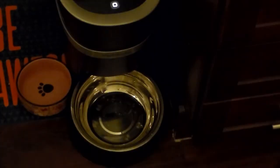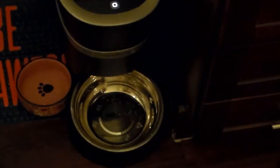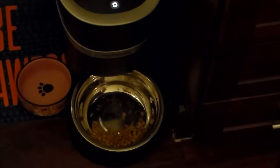We're all set up — pretty simple. We move to the feeding area in the bathroom to do a live test. We manually dispense one eighth of a cup and it works. The cat comes over to eat.